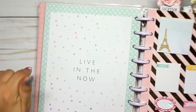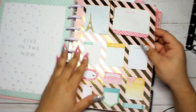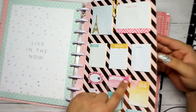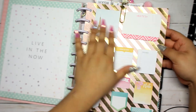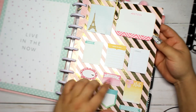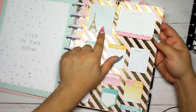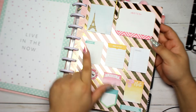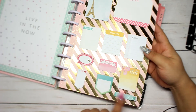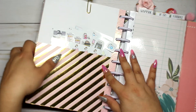Then I have my sticky note page, also DIY — I added glitter washi tape on the side and foiled pink paper cut to size. Most of the sticky notes came from Michael's, one from Target, one from a 99-cent store, and there are page flags from Forever 21. I love how it turned out.